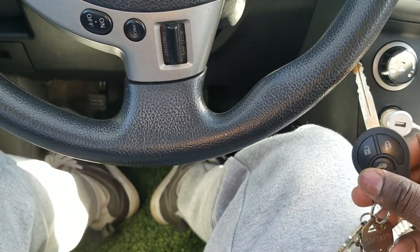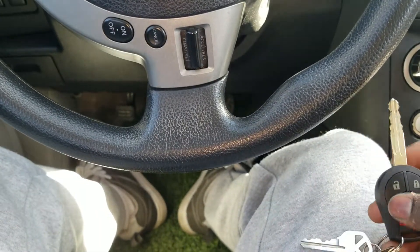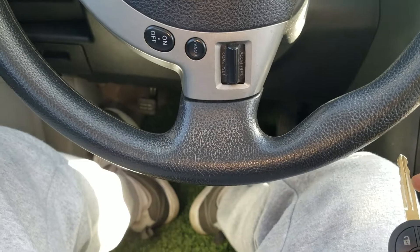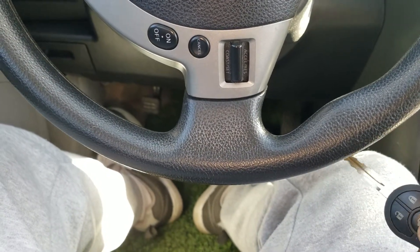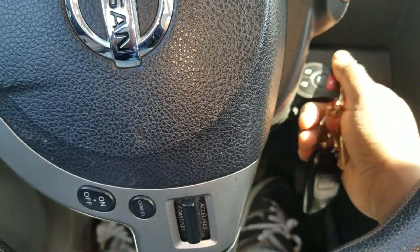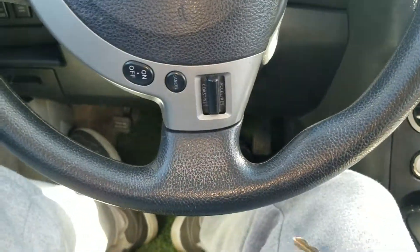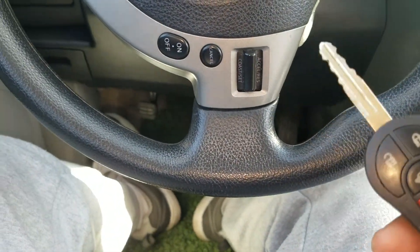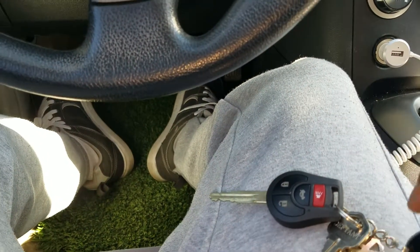I have the key to start the vehicle, but this is an aftermarket key I just bought from eBay. It's supposed to be programmed in order for it to start the vehicle, so it cannot actually start the vehicle — but it can open the doors pretty much easily.